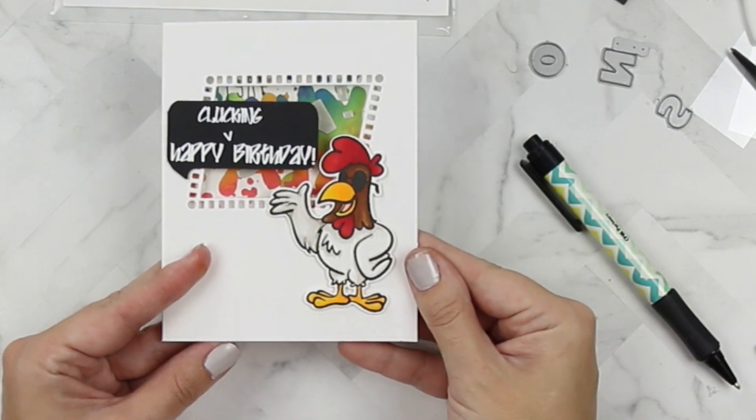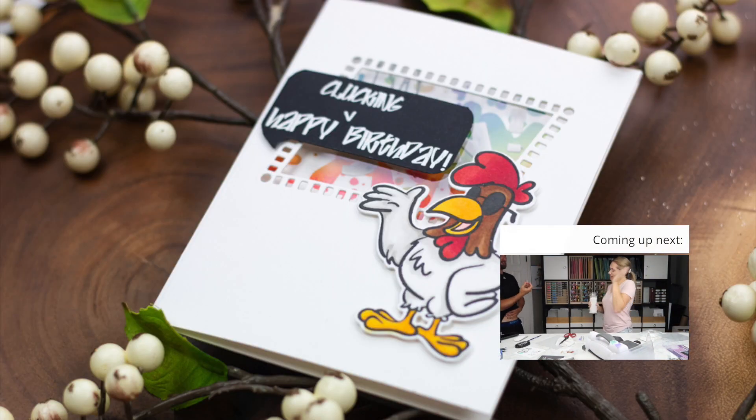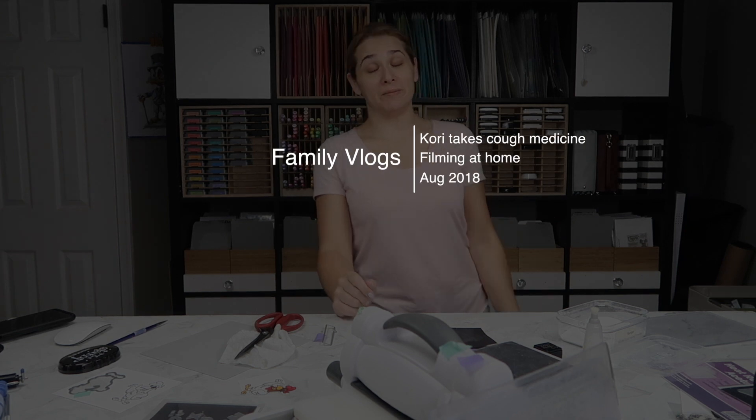I love it. I hope you enjoyed my video — find me and find Your Next Stamp on social media, and I'll talk to you guys next time. Thank you for hanging out with me.